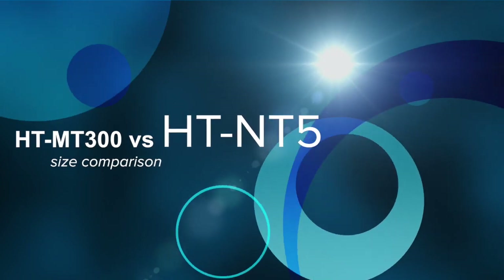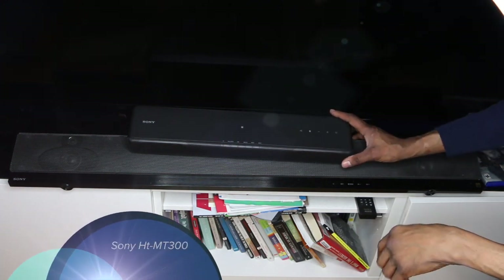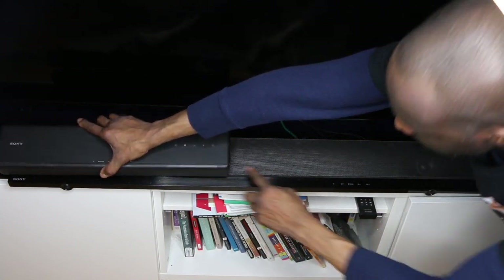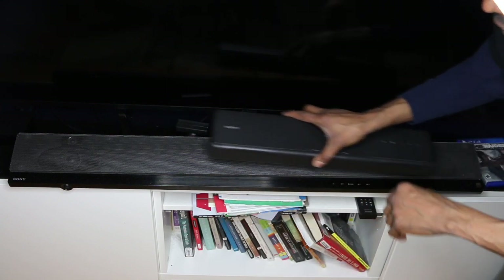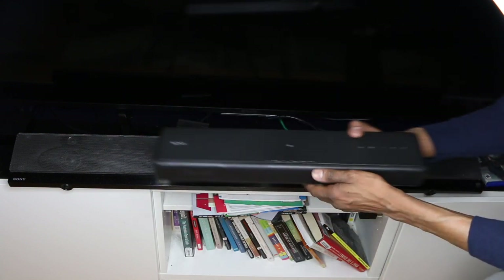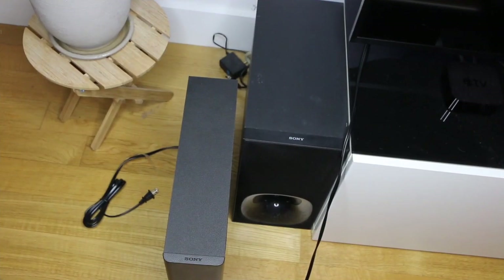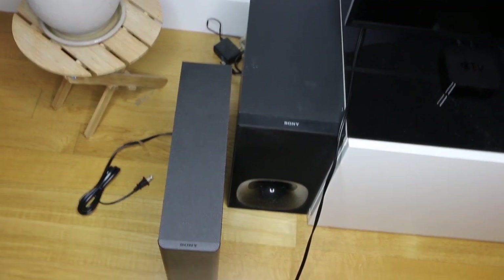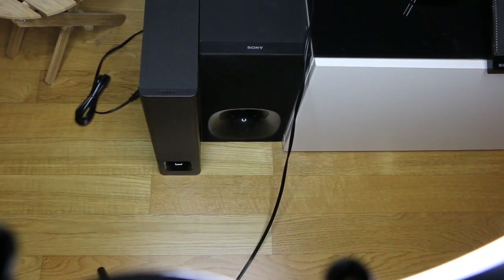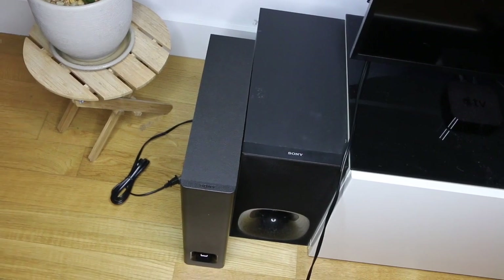I placed the HT-MT300 on top of the regular soundbar in front of the TV. Look at the size comparison — it's actually twice as small, which is great. It's going to be a great minimalistic look in the bedroom. The subwoofer is also half the size of the regular one. That is crazy — great innovation, pushing the envelope forward, and once again showing that size does not matter.